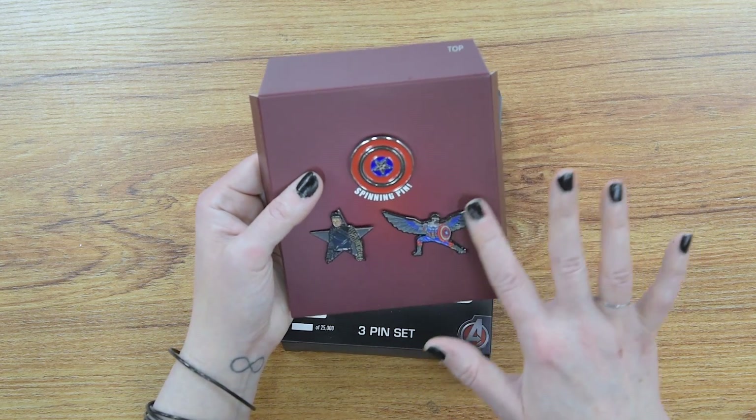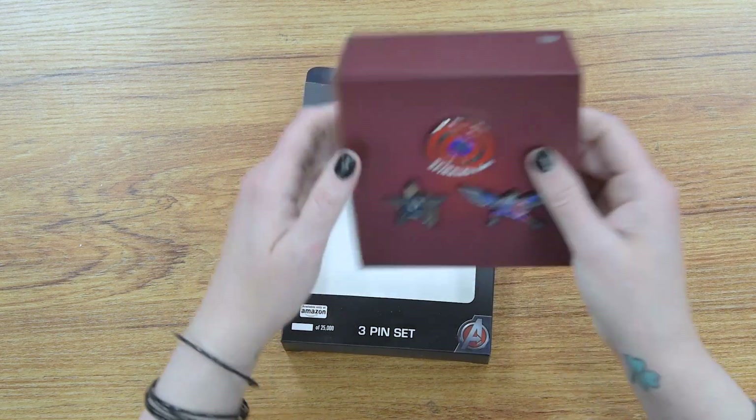Your Captain America Falcon pin. These are great pins.